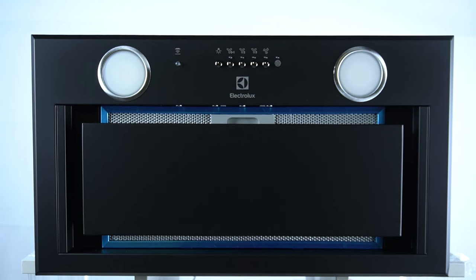Hello guys, there we have Electrolux kitchen hood AFG and today I'm going to show you the control panel overview.